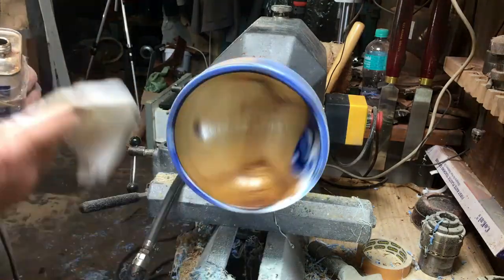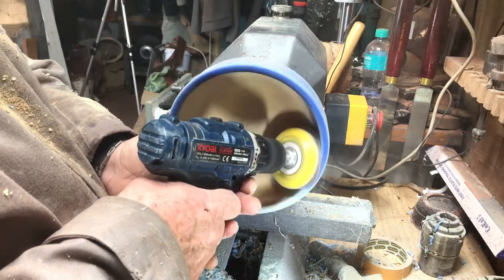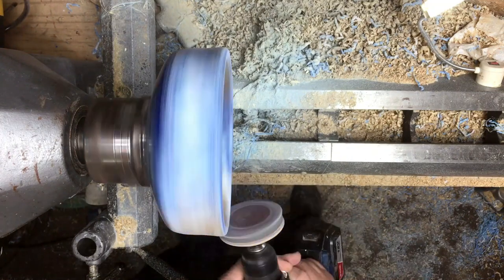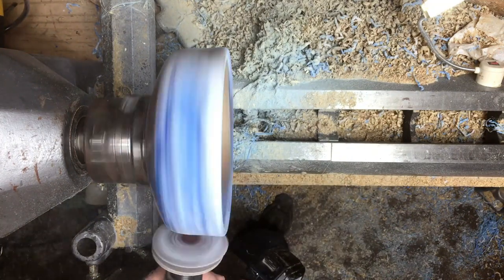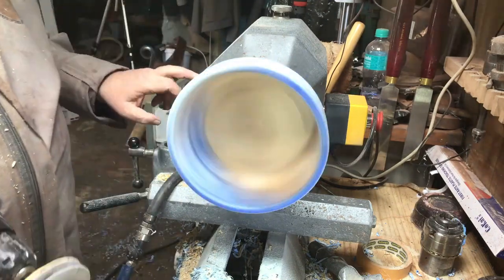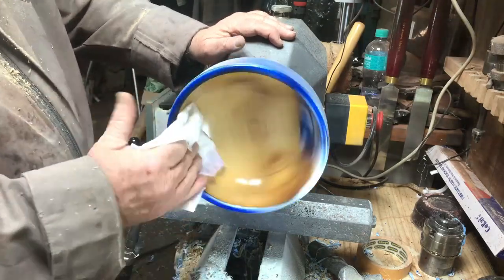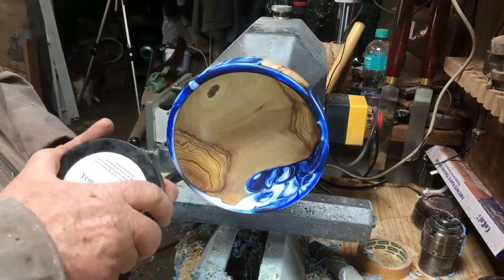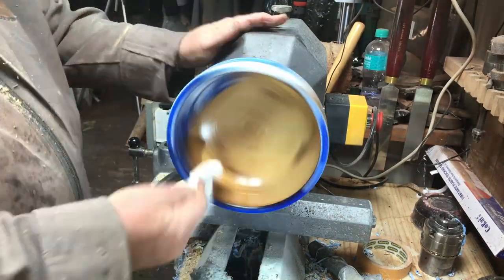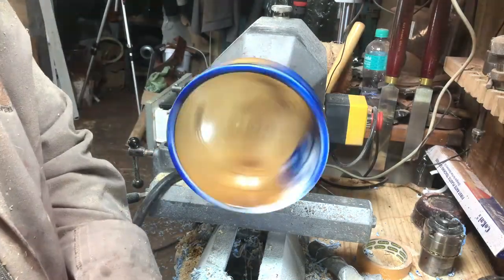I don't know what happened to this wood, but in some places I could not clean it with sandpaper. The grain was standing up like hair, so I put cellulose sealer on, left it a little bit, and then started again from 120 all the way to 600 with the sandpaper. Just to be on the safe side I cleaned the inside and outside with a little bit of alcohol. Now I'm doing exactly the same thing — Yorkshire Grit and then Hampshire Sheen — and let's see how it looks.